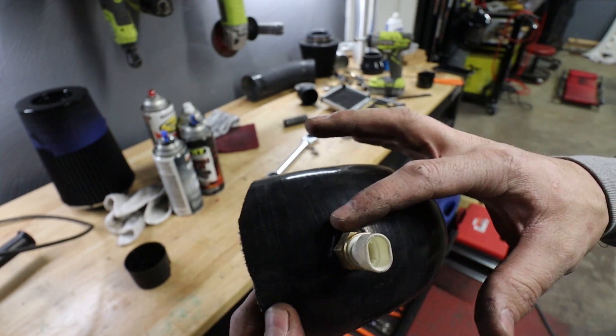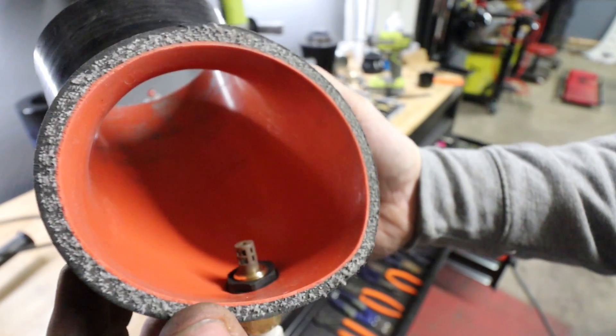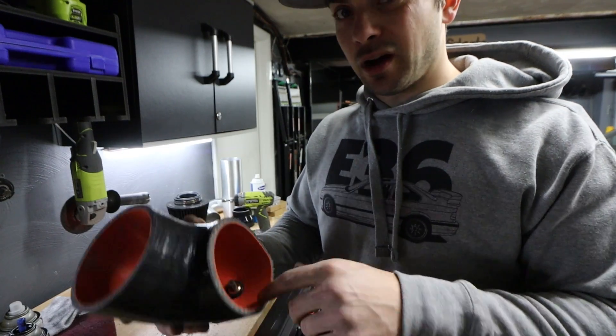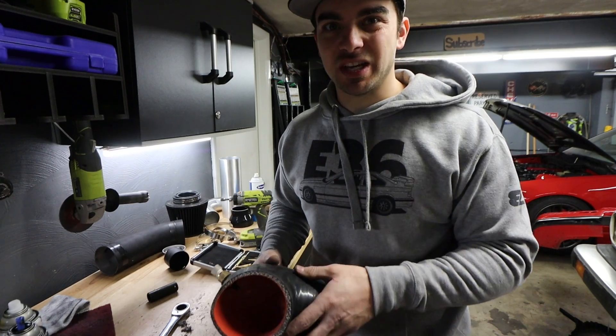There it is — doesn't look too bad. Nice and clean up here, and underneath with that nut nice and clean as well. Not ideal; I really liked how I had it before where it was hidden, but it was just getting too much heat.